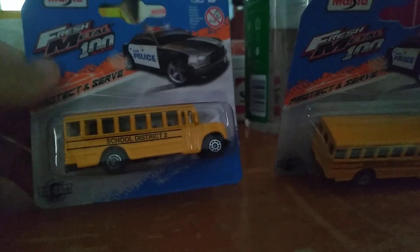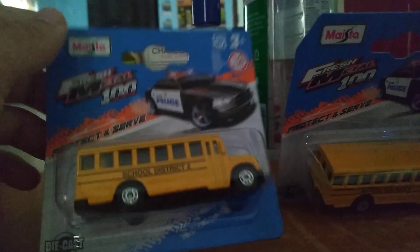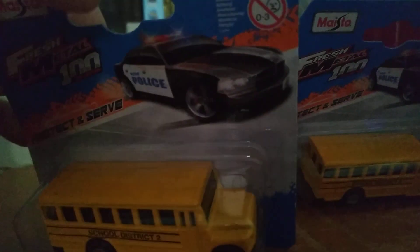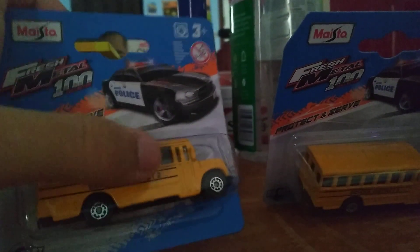I don't know if I'm going to open up both of them. I may open up this one maybe after on my video. So yeah, we got the school bus. Unfortunately, it says police car — it just shows a Dodge police car on there. Mattel, come on, like this ain't a police car. This is a school bus.